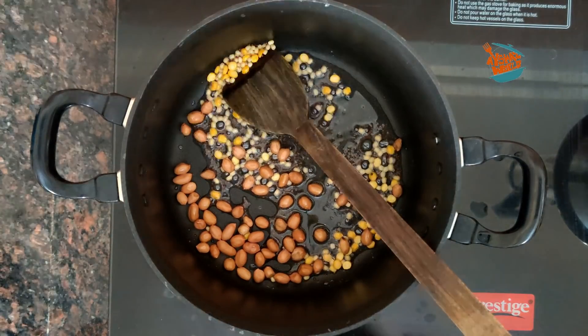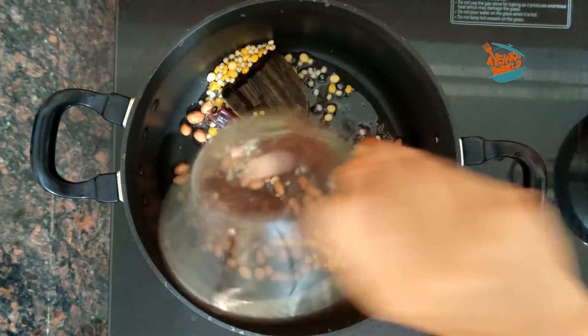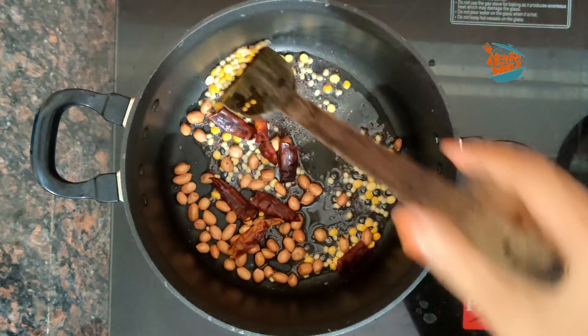We'll fry it in a pan. We'll mix it in 3 to 4 slices.